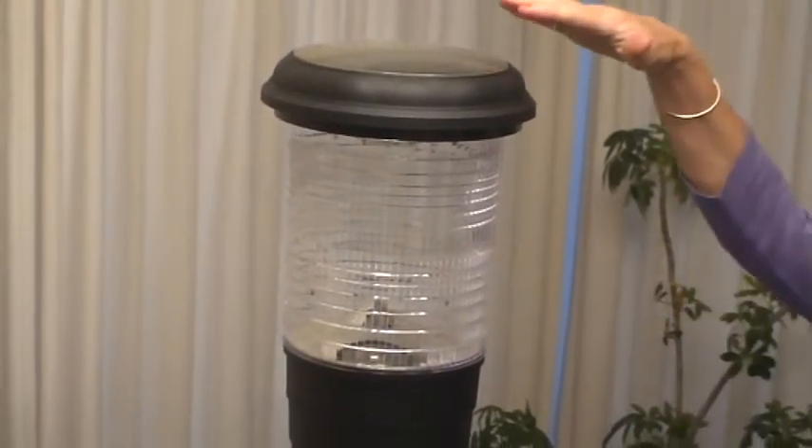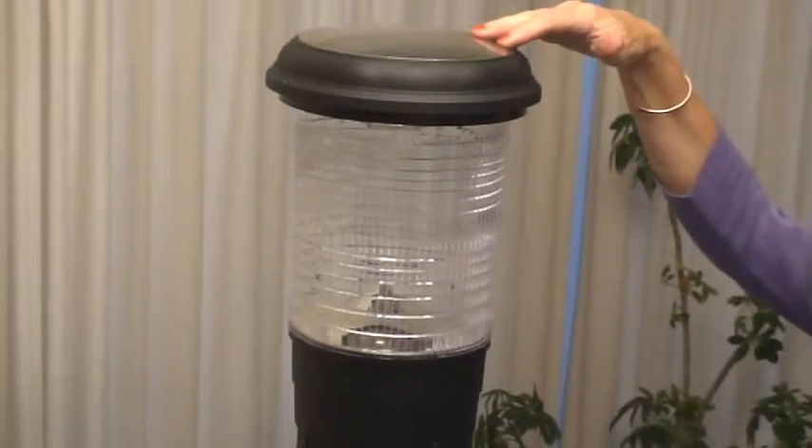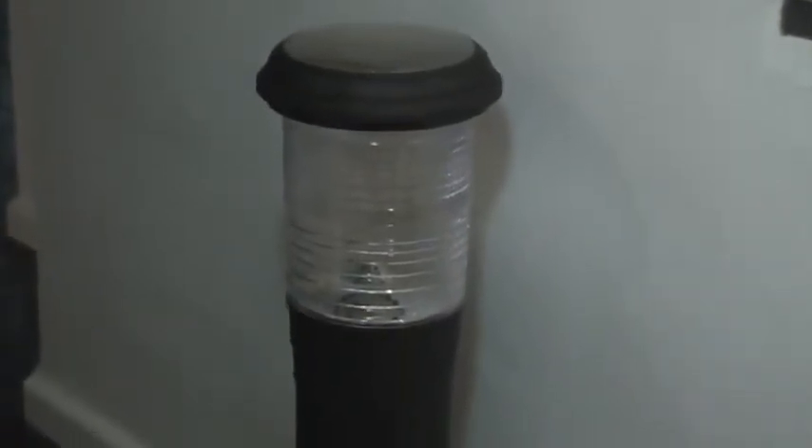The solar panel is housed on the top of the bollard along with the two rechargeable AA batteries. It's a really good option providing light to driveways, pathways and most other outdoor areas where mains power is not available.